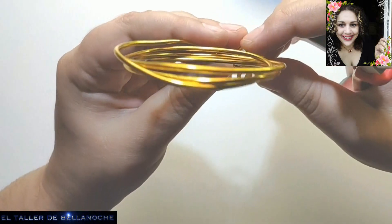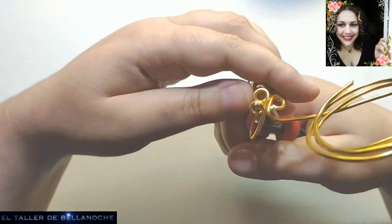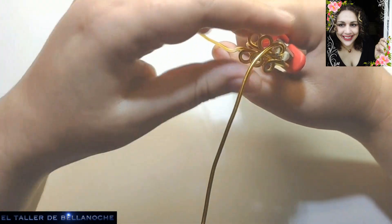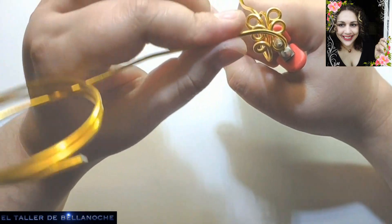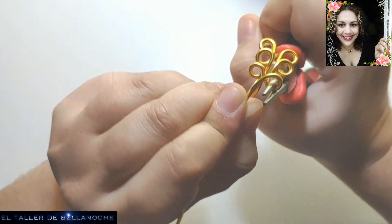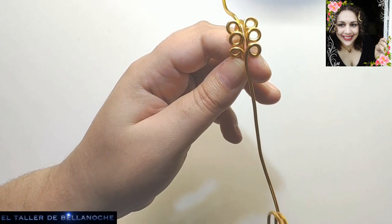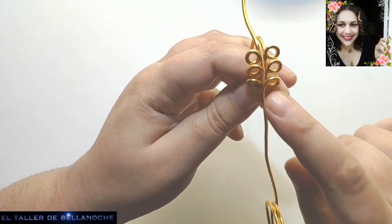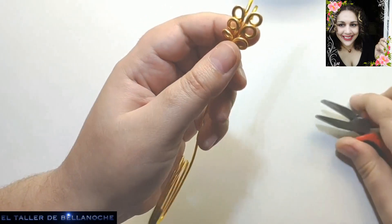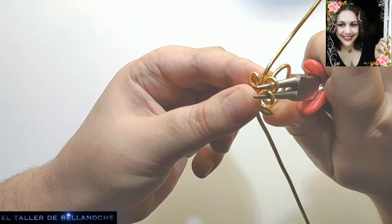Otro arito más. Sin prisa, porque son piezas muy fáciles y correr no va a traer nada bueno. Vamos a ver que tenga más o menos un tamaño similar, aunque no tiene por qué ser igual. En verdad, esto es lo más probable que simulen hojas, pero no sabemos bien el significado de algunas de estas piezas antiguas. Yo los he visto de oro y de hierro.